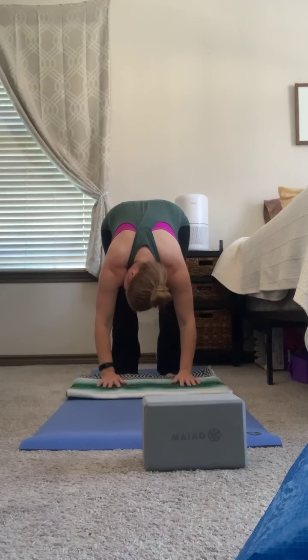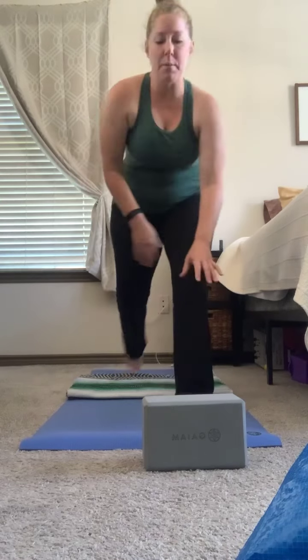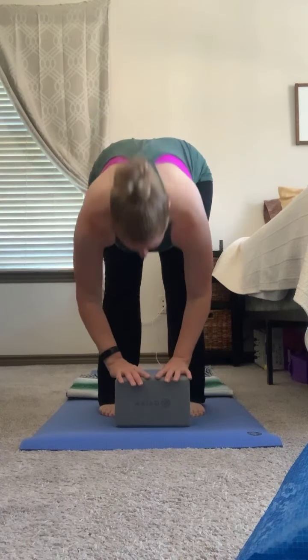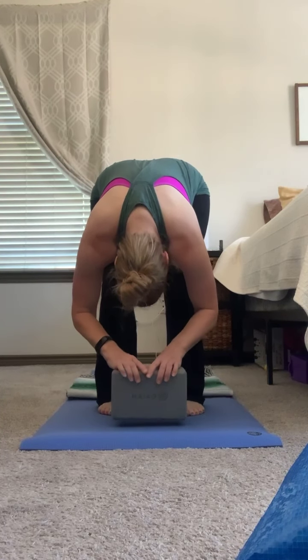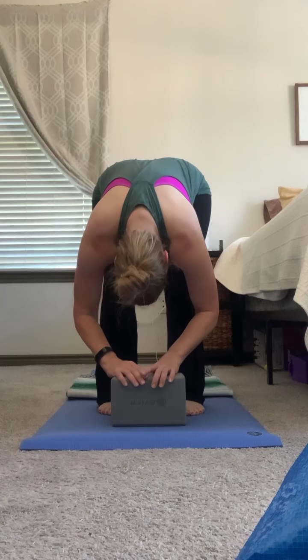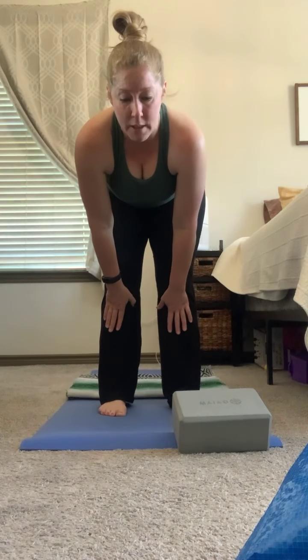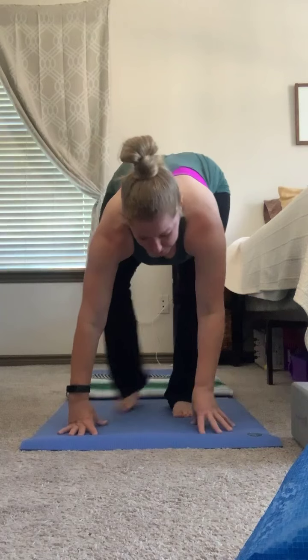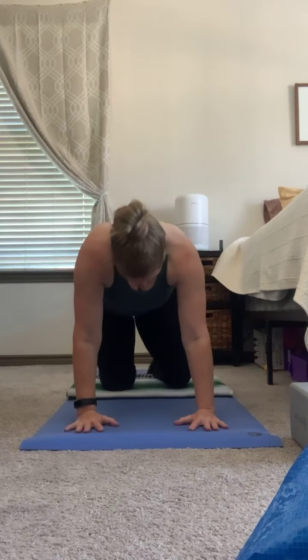Just allowing the head and neck to fall where they may, maybe shaking the head no. If you aren't able to reach the floor, that's no problem — you can always bring the floor up to you, reaching for a block or bolster. Inhale, we're going to lift up halfway, shoulders even with the hips. And exhale, we're going to fold, plant the hands, and just come back into a tabletop position on all fours.